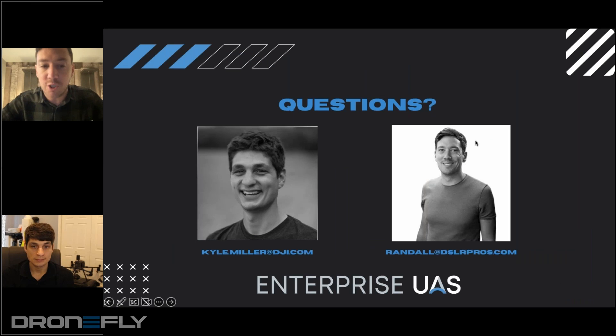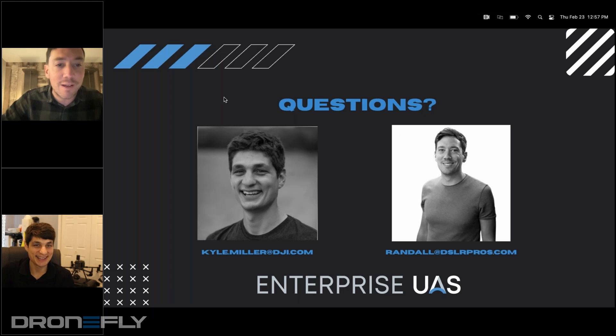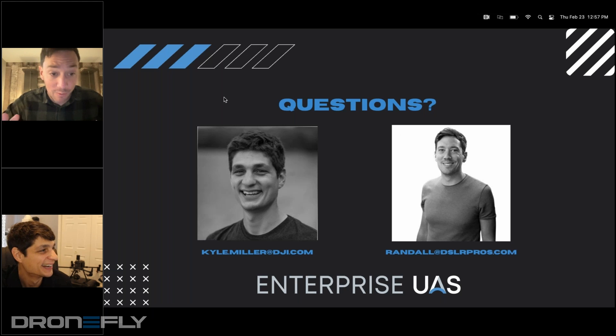So now we will get into questions. We also have Kyle's email here and my email directly, so if you do have follow-up stuff, you can reach out to us. I'm going to pull up the question panel, which usually I would be looking at throughout the entire presentation, but I am at a hotel and cannot — I don't have all my screens. So let's just dive into a few of these in the little bit of time that we have.